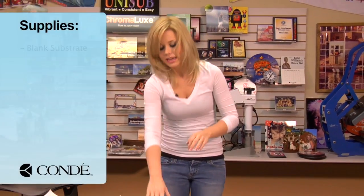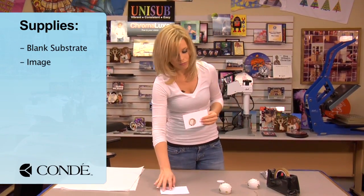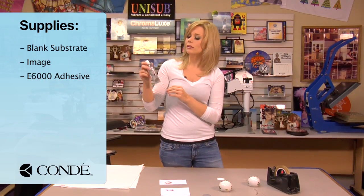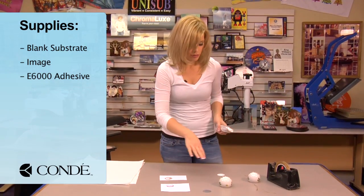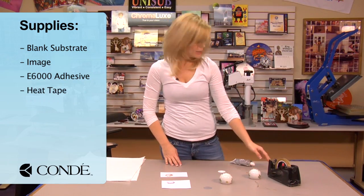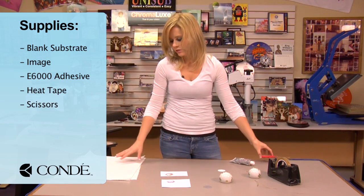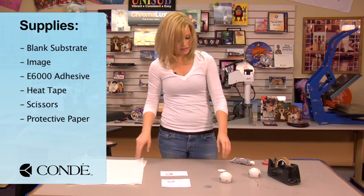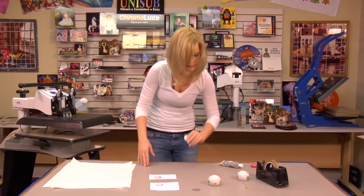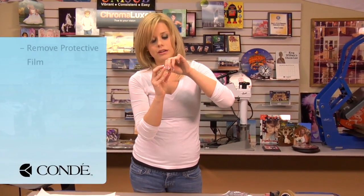Today what I brought with me, I brought two different images. We're going to select one and we'll make just one of our ornaments. You're going to need some E6000 or some kind of adhesive to put our inserts on our Christmas ornament. I have some heat tape, scissors, which I use to cut apart my images, and some sheets of protective paper. What we're going to do first is remove the protective film on our inserts, and they are small but they do have the protective film so be very careful.